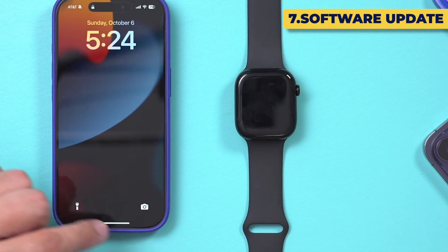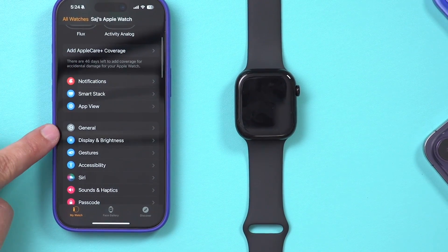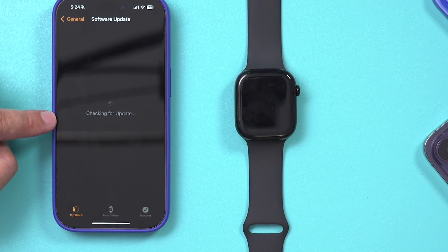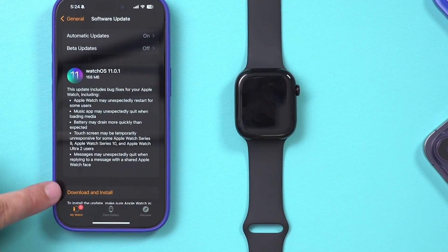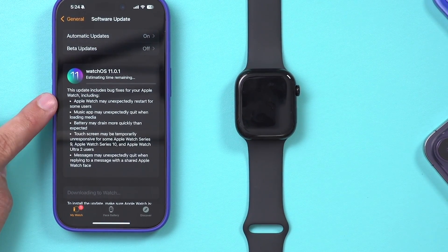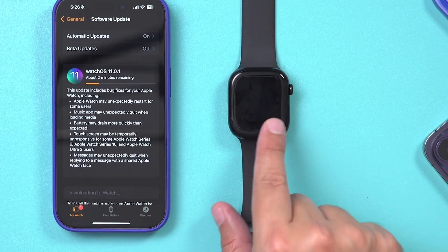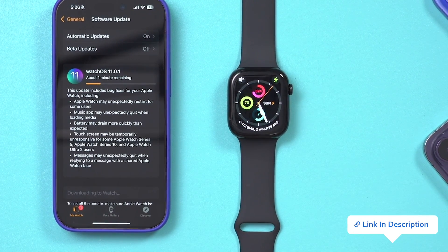You also want to make sure you keep your watch up to date. Go to the Watch app, scroll to the top, and there's a General section. Go to Software Update, and it will check for the latest update. It looks like I have a new update available, so press Download and Install to keep your watch up to date. If you have automatic updates on, it will try to do these updates at night when the watch is on charge. I also made a video on how to get the most out of your iPhone — I'll link that here. Thanks for watching!